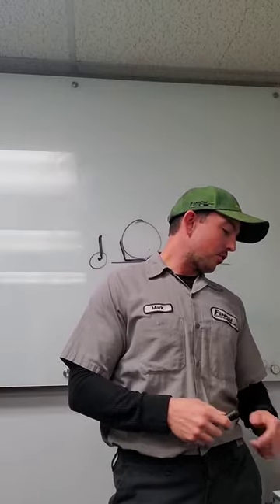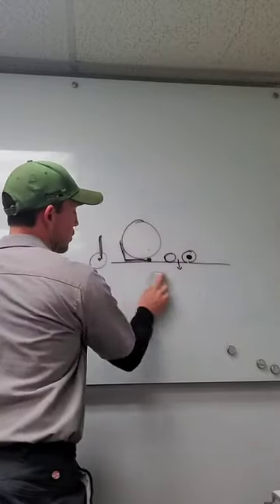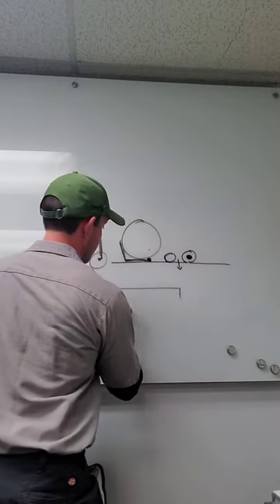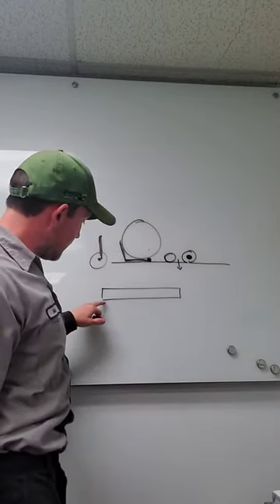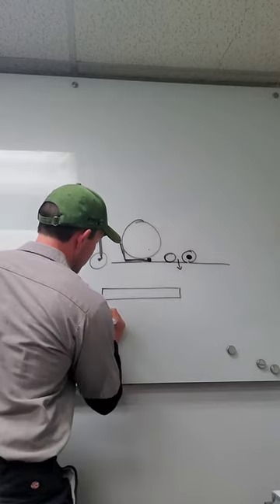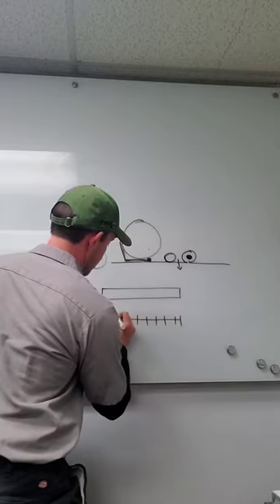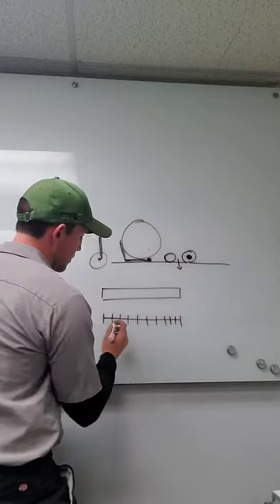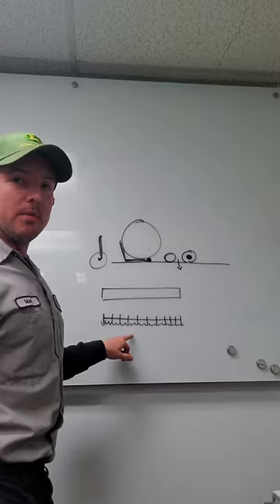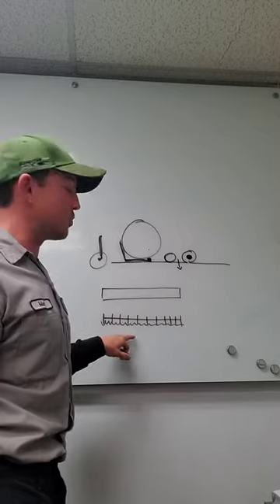We can talk a little bit about grooved rollers. With a smooth roller, we have an even pressure point all the way across. When we move into a grooved roller, the unit is going to sit lower, so we may get an effectively lower height of cut by moving to a more aggressive front roller. That's something we may want to consider.